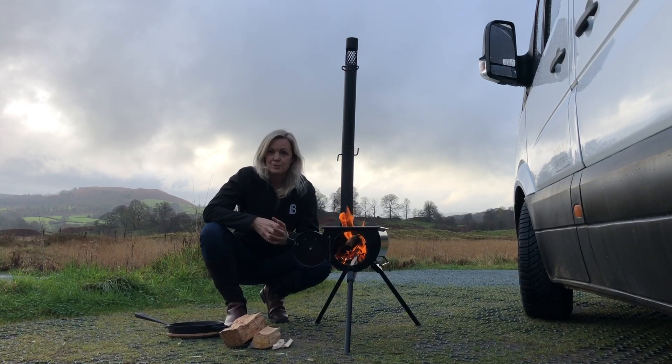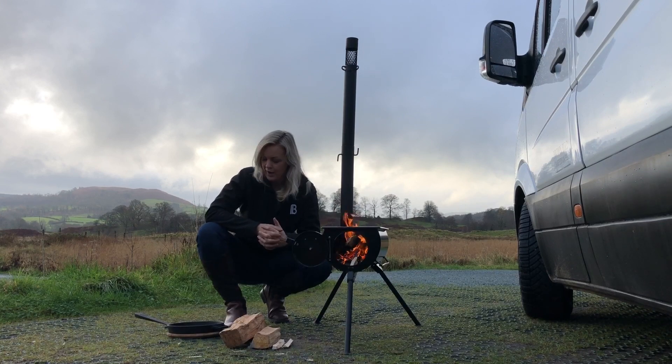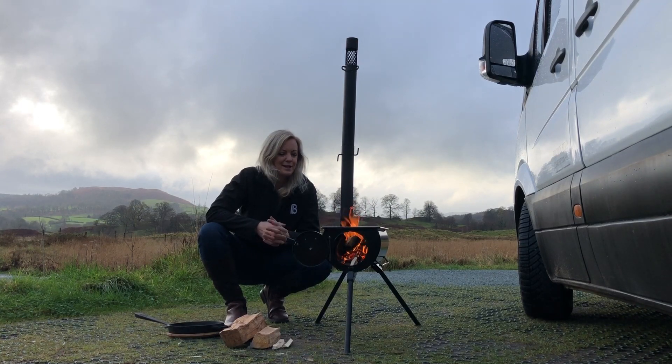We've also done nachos and warmed chips on it. But this morning I'm going to cook a full English - well, a semi full English. It's going to be a vegetarian breakfast, and that'll be the first time we've ever done that, so we'll see how it goes.